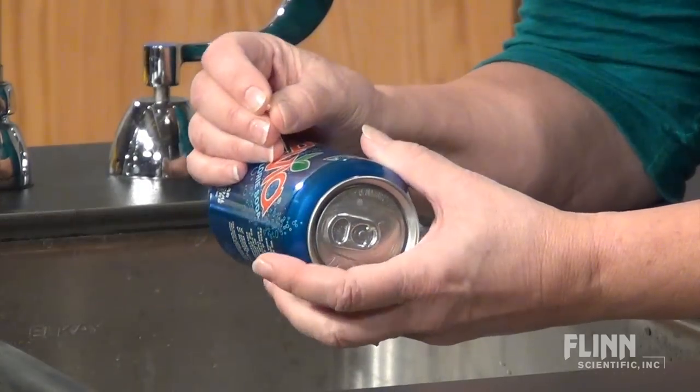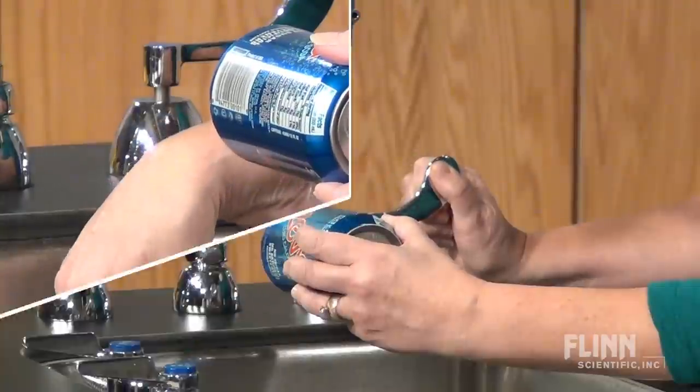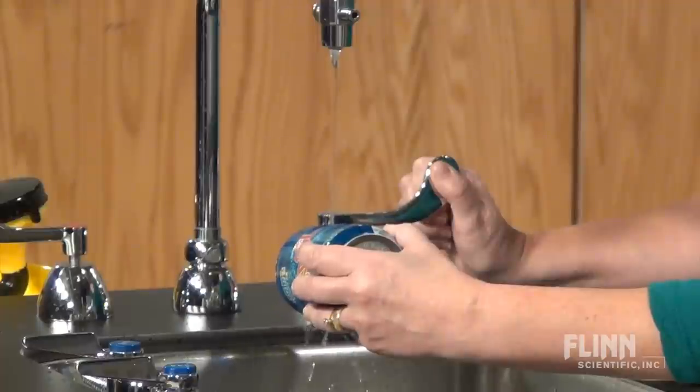Make two pin holes on opposite sides of an unopened soda can, let the soda drain out, and then, without opening the can, replace the soda with a small amount of water.